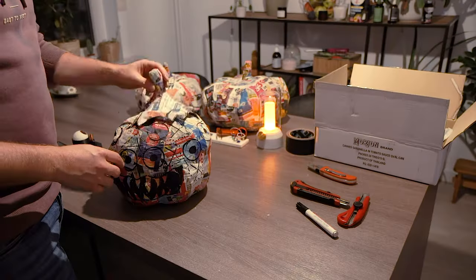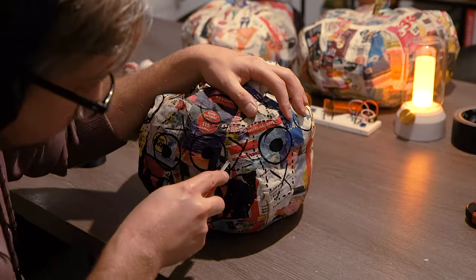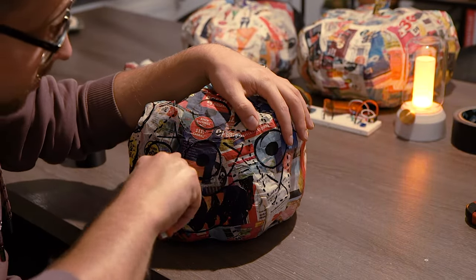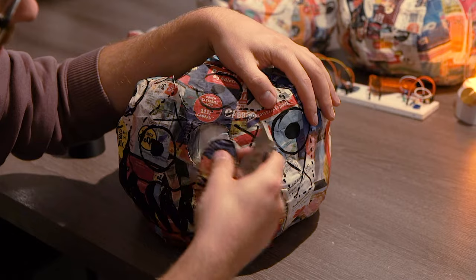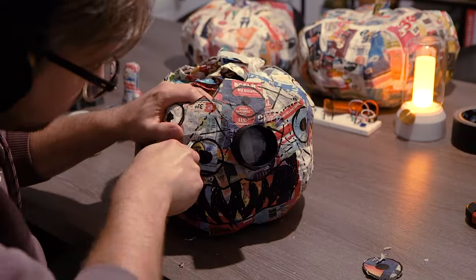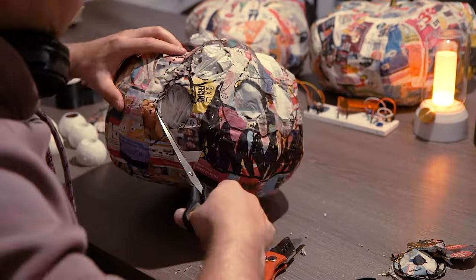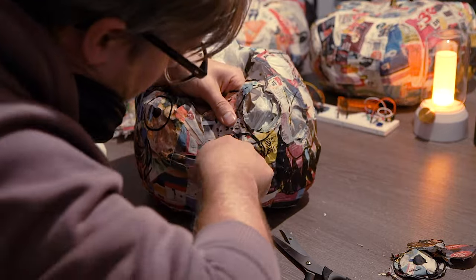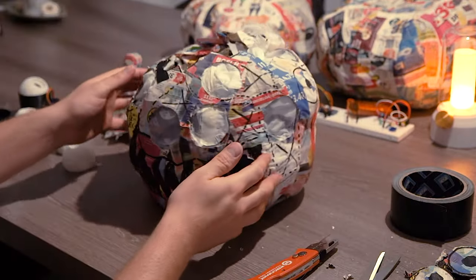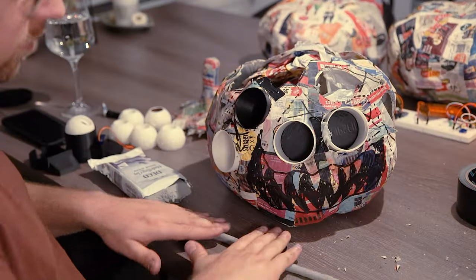Then I cut away the top of the pumpkin, and with that done it's time to start cutting away the eyeball holes. But here you can see how flimsy it is — I should have really added another layer of paper mache. That's gonna look so awesome. Next up I'm cutting out all the other eyes, using the printed tubes to see if the holes are big enough as I go. When all the eyes are cut out, it is time to put all the tubes in, after which it's finally time to start claying.